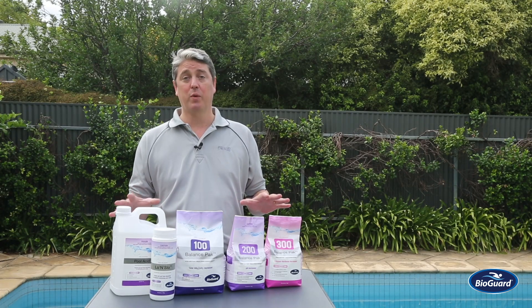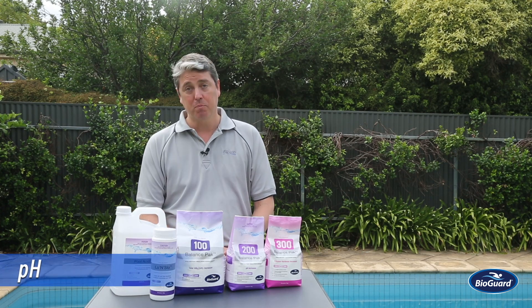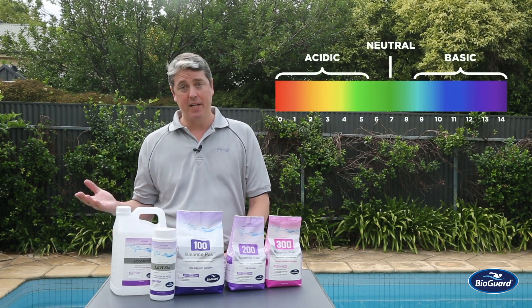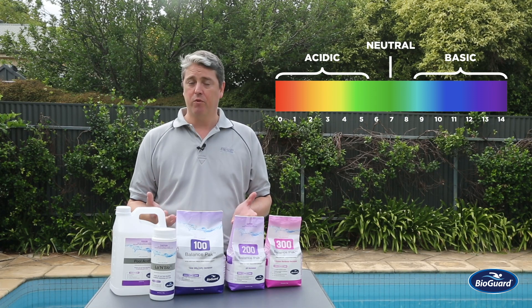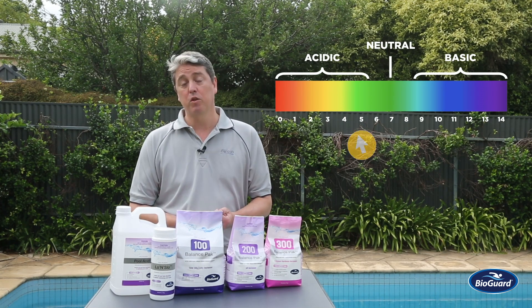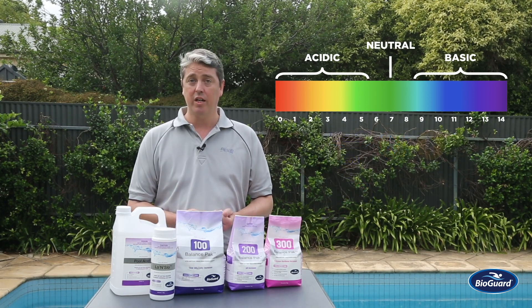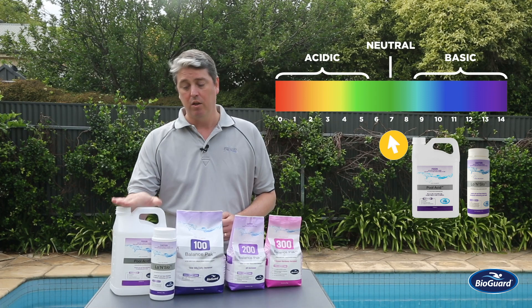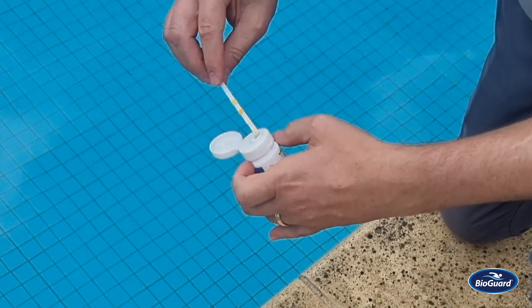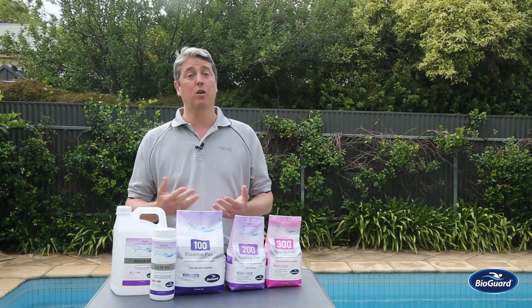These are the key water balancing products we have within the BioGuard range. One of the things we test in water balance is pH. pH is a measurement of how acidic the water is, measured on a scale from zero — very acidic — to 14 — very basic — with seven being neutral in the middle. For comfort reasons, we aim for a range of about 7.4 to 7.6. If your pH is low, you can increase it with BalancePak 200. If the pH is too high, you can reduce it with either a liquid pool acid or Low and Slow. Arguably, pH is one of the most important factors we have to manage within our water balance.